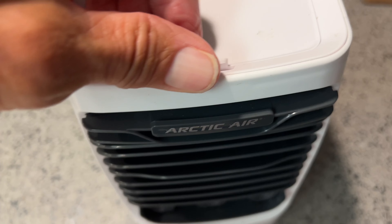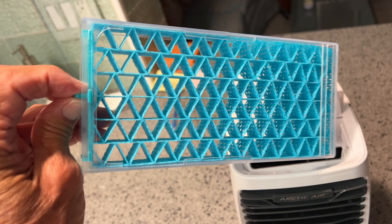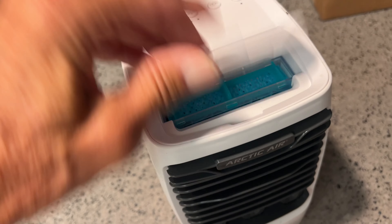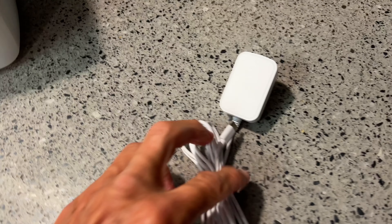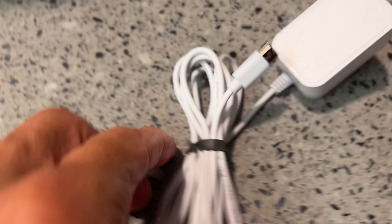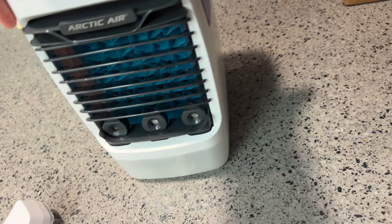The way this one works is you pull this out, soak it in water, and then you freeze it, then you put it back in there and shut it. So we're going to try it and see what we think. It has a USB here that you have to plug in and then plug it into the wall. This doesn't have a battery — it runs right off of this, so you have to have it plugged in.